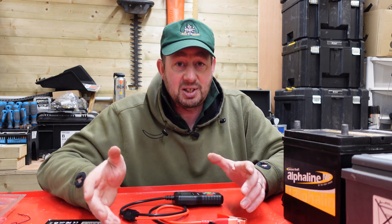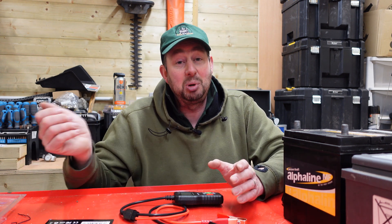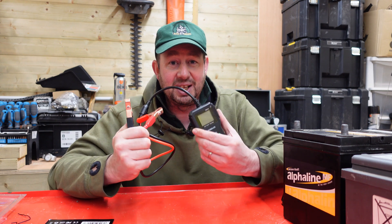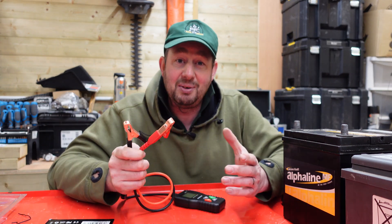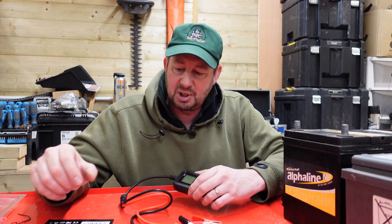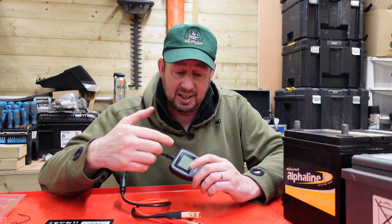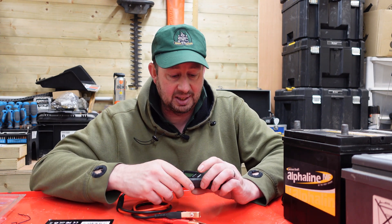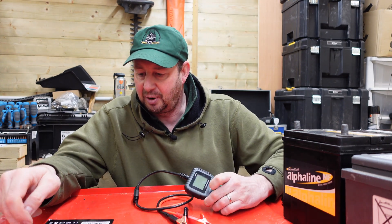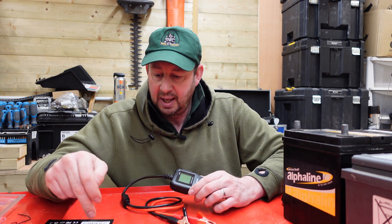I've got a battery charger and that will tell you the voltage, but you need it plugged into the mains and connected to the battery. With this, you can walk around and clip it onto your different machines wherever you are — you don't need to be on grid. To set this up, you clip it on black and red and the screen comes on automatically — there's no on or off button. Then it asks you to pick between 6 volt, 12 volt, or 24 volt. These are all 12 volts.